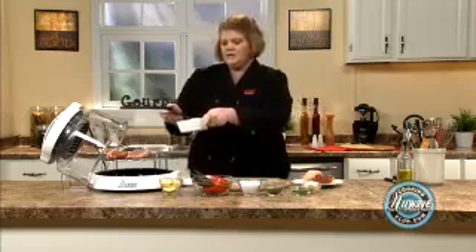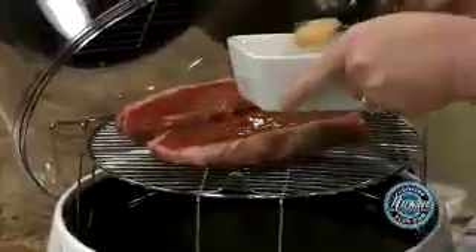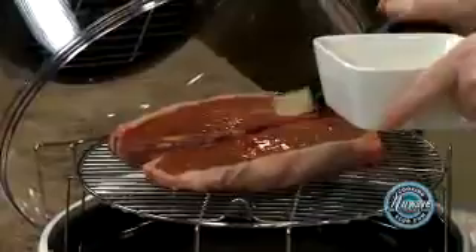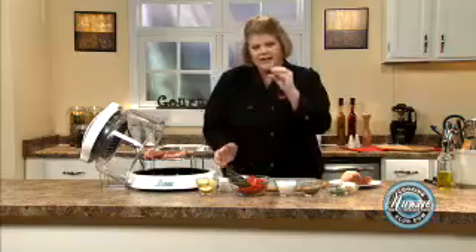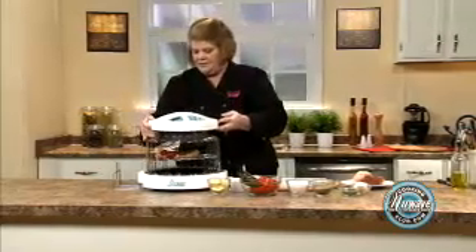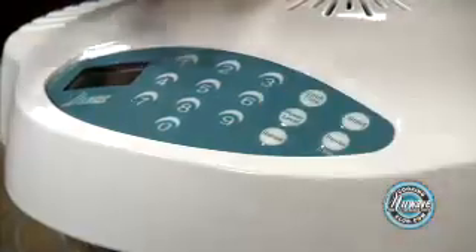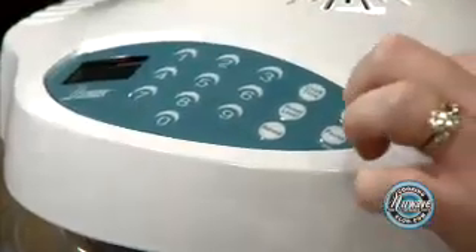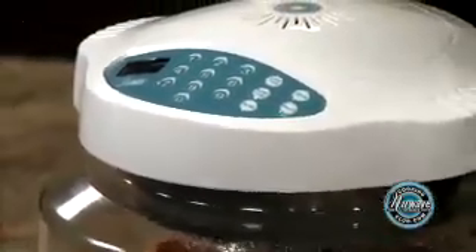A little tip — just give it a nice little brush of olive oil or canola oil. It helps with the crisping. You get that nice crispy part of the steak. Very simply, touch and go. Cook time: eight minutes. Start. And in eight minutes we're going to come back and put everything else on.